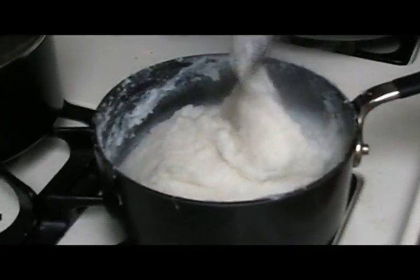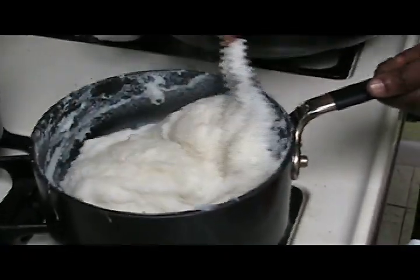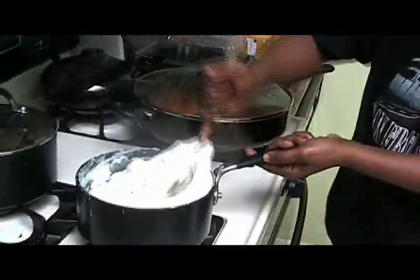Did you put any sugar or salt in there? No. It's only water. That's water and cornmeal? Mm-hmm. Make sure that your water is boiling, and then you can start adding mealie meal bit by bit. What happens if you put everything at once? It won't come out nicely.